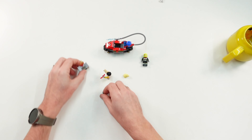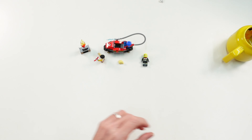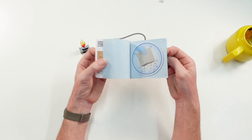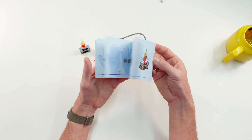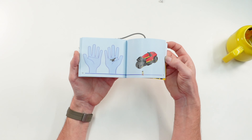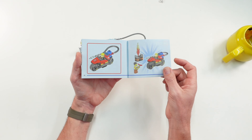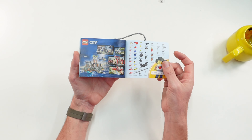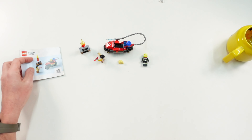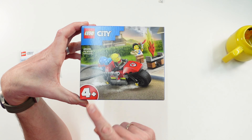Let's take a quick look at the instruction — there it is. No numbered bags in this case, as it's only 57 pieces, so it's not needed to divide it into two different bags. The build is quite simple. Here's the part list, an overview of some other city sets, and last the box — you can see it's a four-plus set.